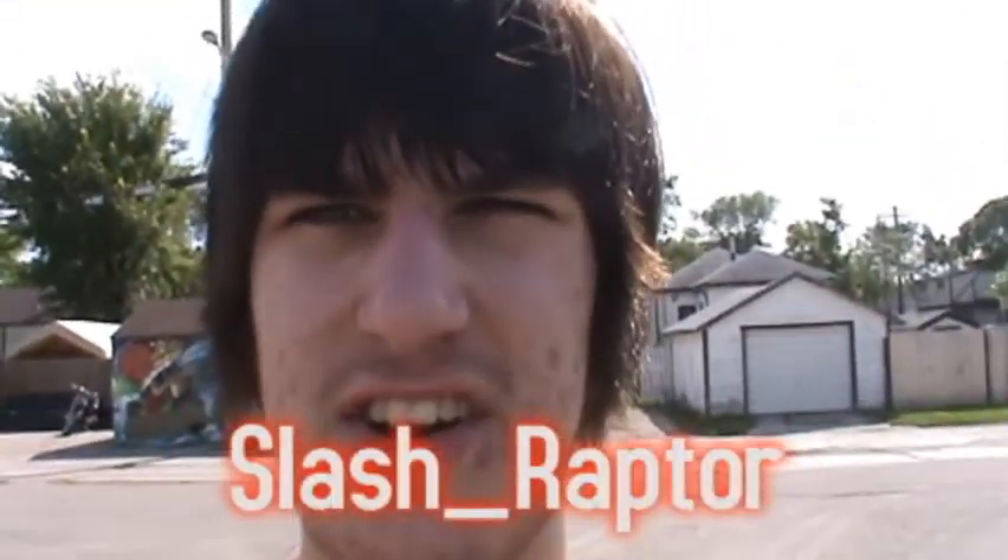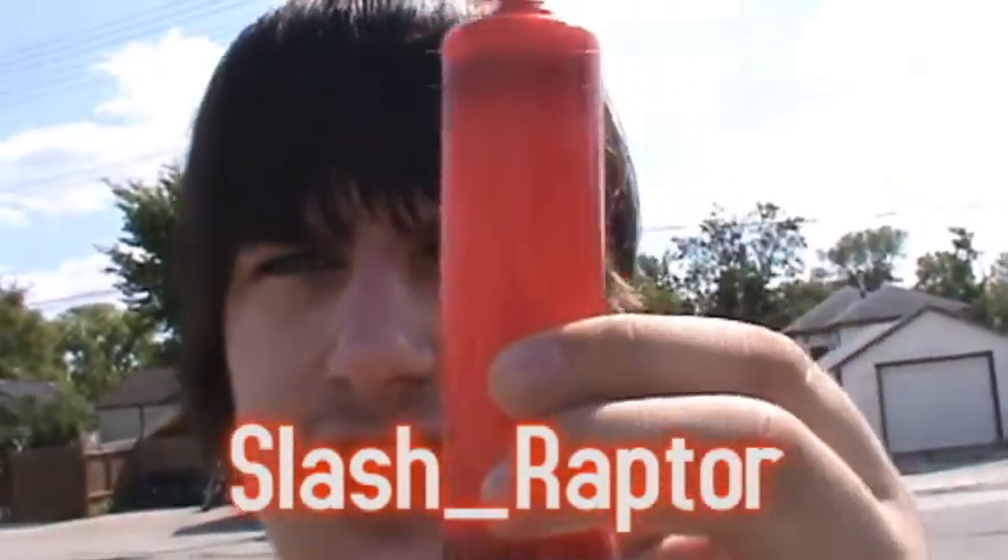Hello and welcome to another episode of Destroying Stuff. As always, I'm your host SlashRaptor, and on today's episode we're going to drive over this air pump. I don't really have any balloons in my house, so I therefore have no need for it. As you can see,